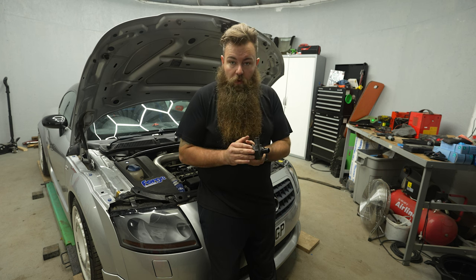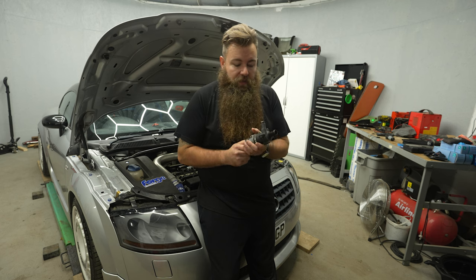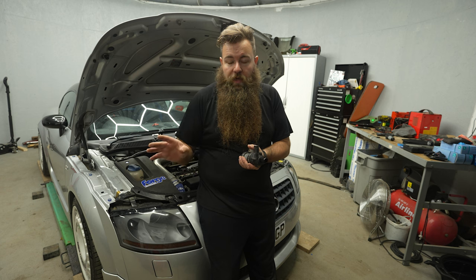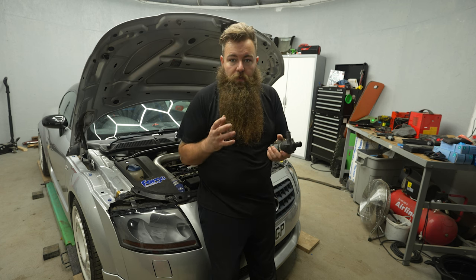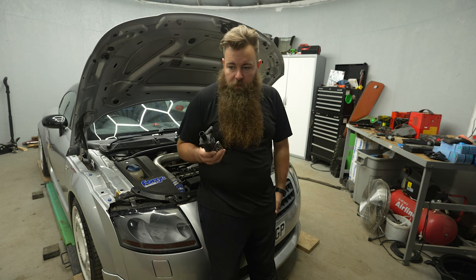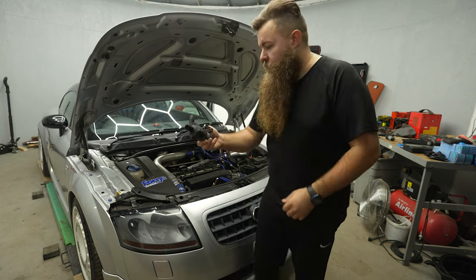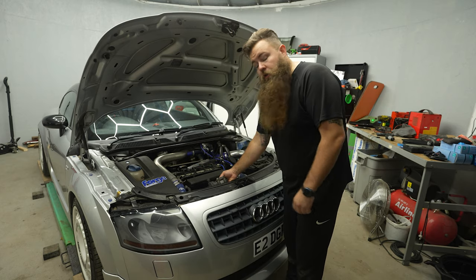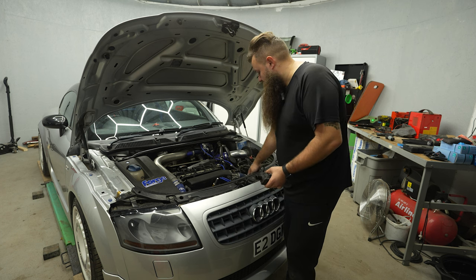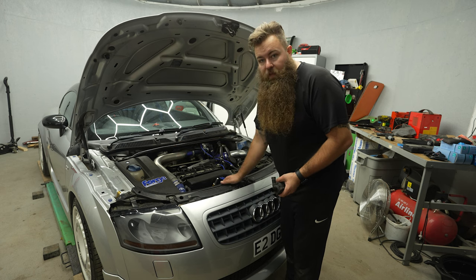Because these fail and no one notices — it doesn't bring up a fault or anything like that. It no longer cools your turbo down. You've been out for a drive, you turn it off, you get out, you go away, and your turbo is sitting there red hot, not getting cooled down. Now, these are only on the 225s. I believe the 180s don't have one. It's literally mounted underneath with just two pipes — one from this T-piece here, and the other one going off over the alternator and around the back.